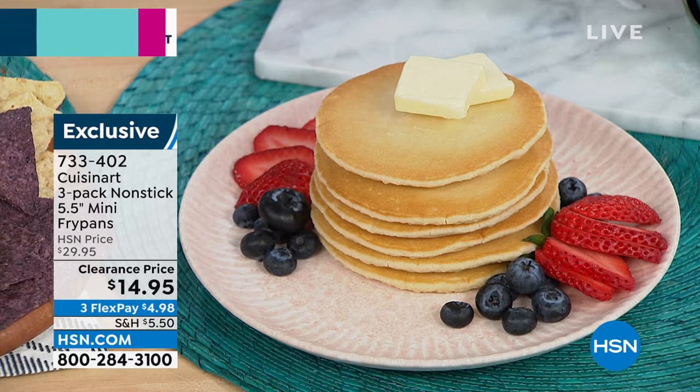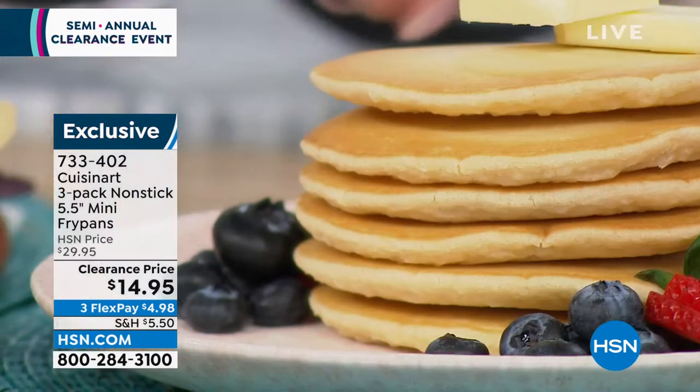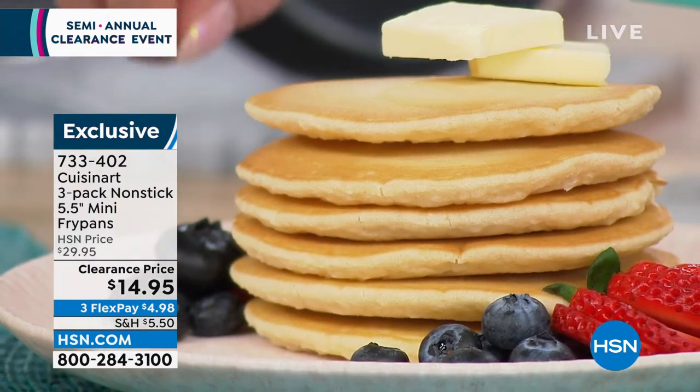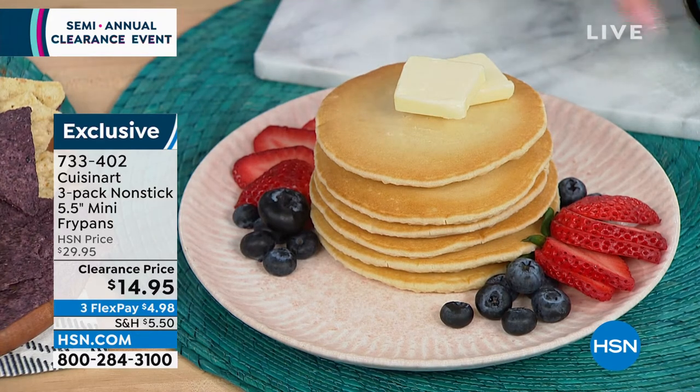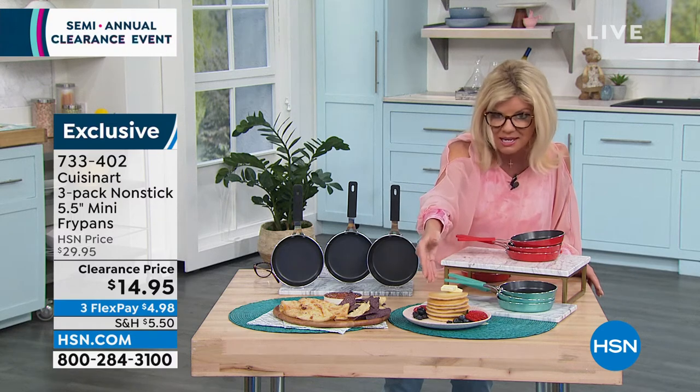That's the best part. I love it for the pancakes — a whole pancake, look at those. Perfectly perfect coloring that you want on your pancakes, front and bottom, and perfectly stacked together. All done. You could have all three of these going at the same time and you have a full stack of pancakes.